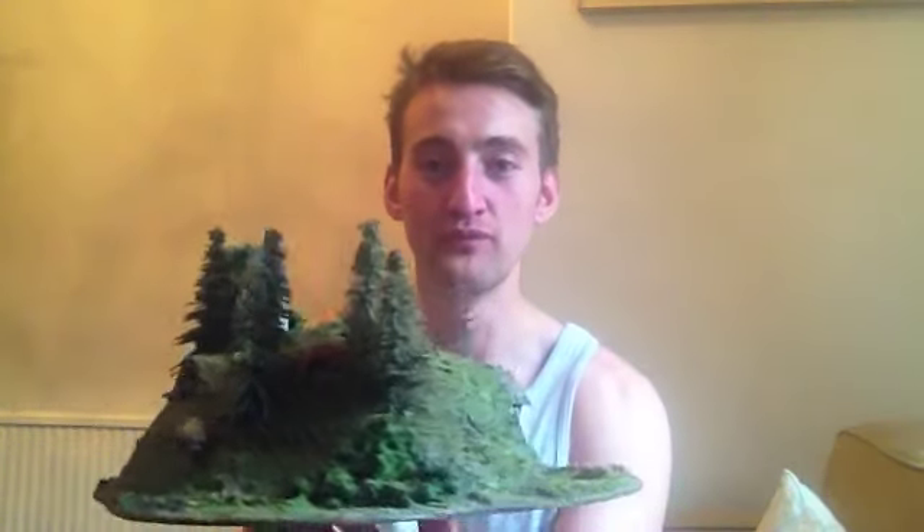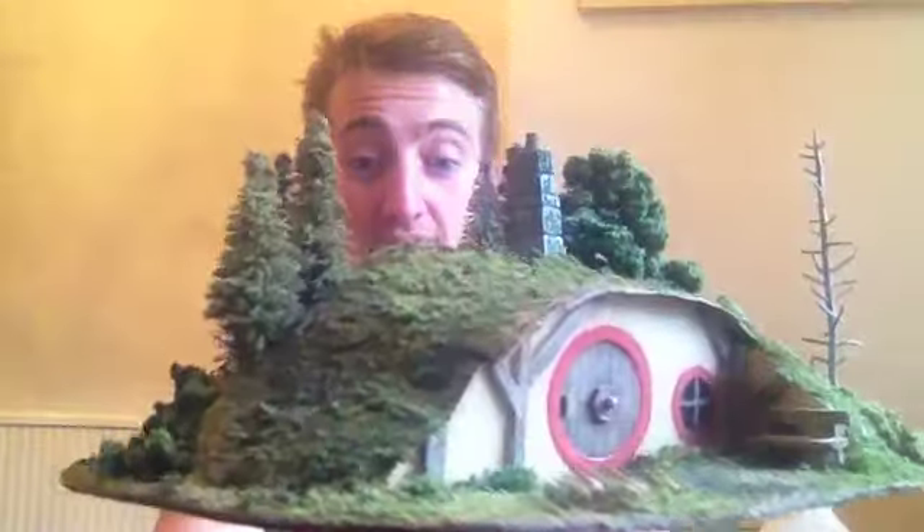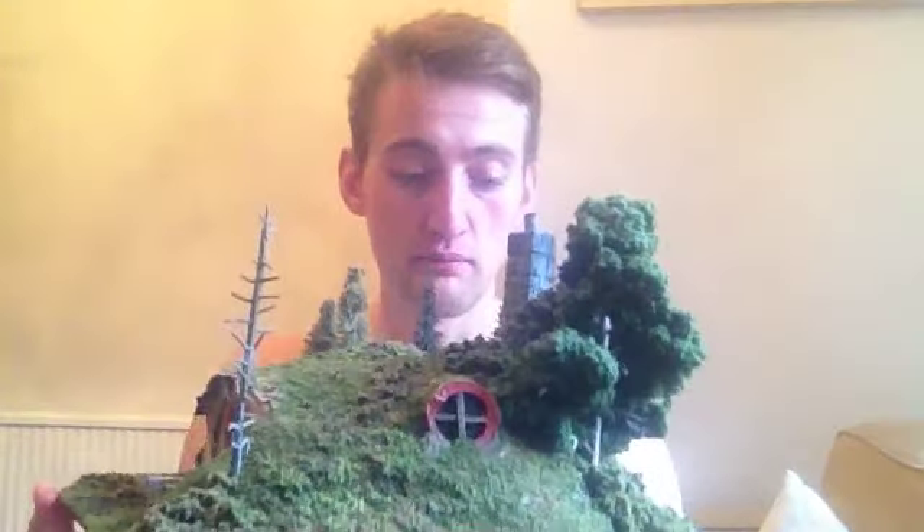Oh... oh my eyes! It's suspense for you guys because the camera's not on it — you can't even see what I can see. But I'm about to lift it up. And welcome... to the Shire! How cool is that? Absolutely brilliant.